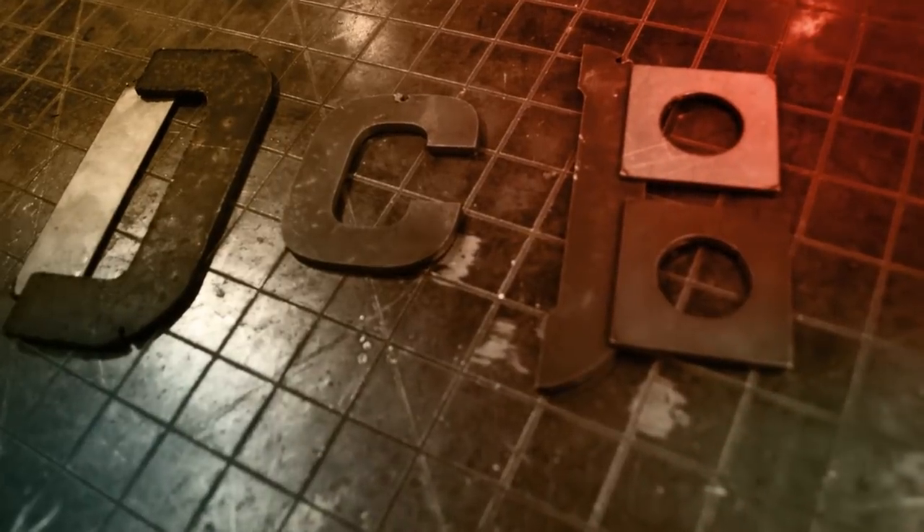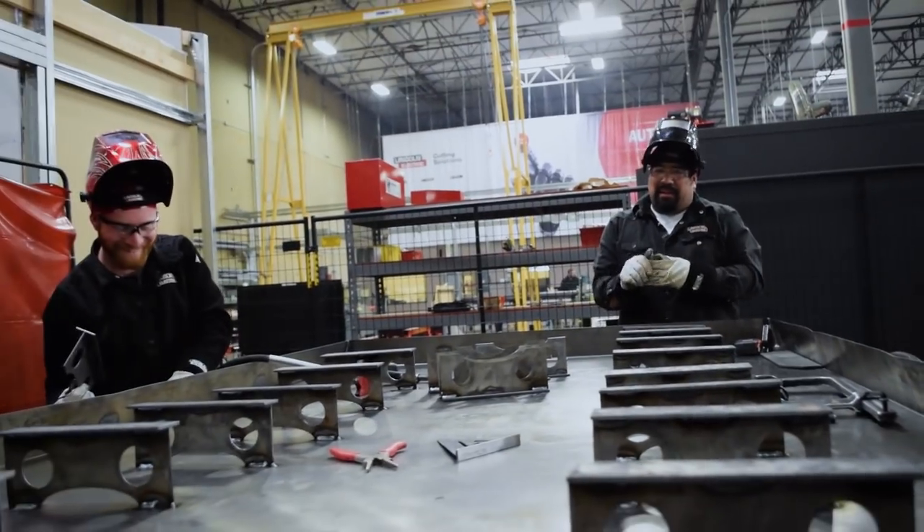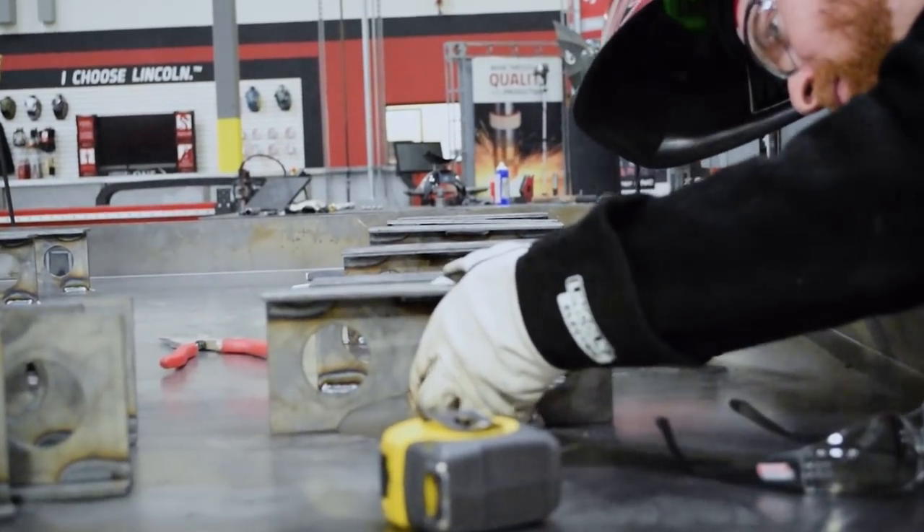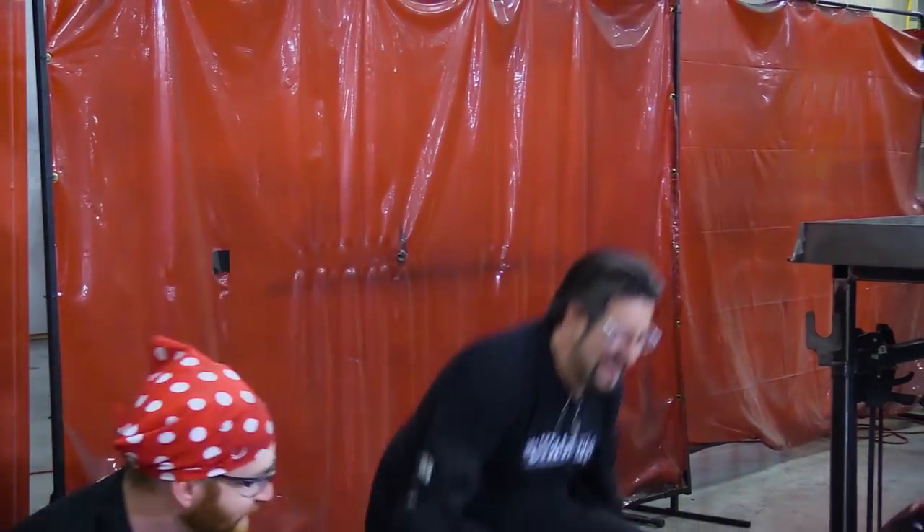We've got a lot more where that came from, so let's get started. When we left off last time, Iggy and Juan had just finished welding the supports in the tank, and now we wanted to see how it would look with the top on.